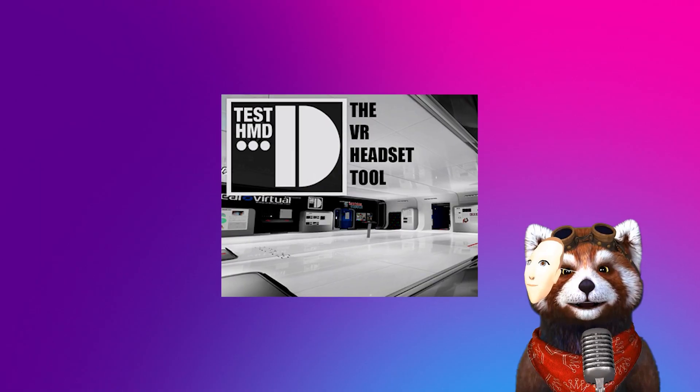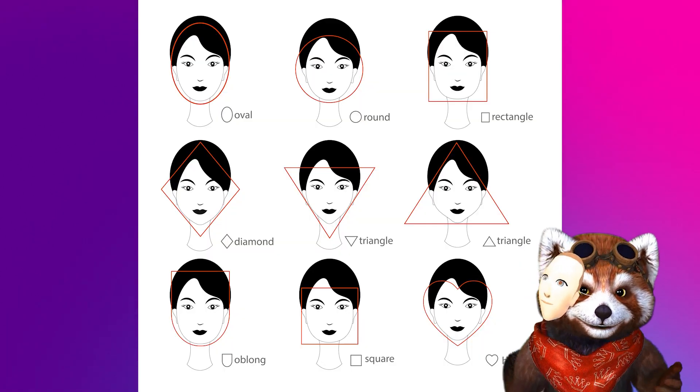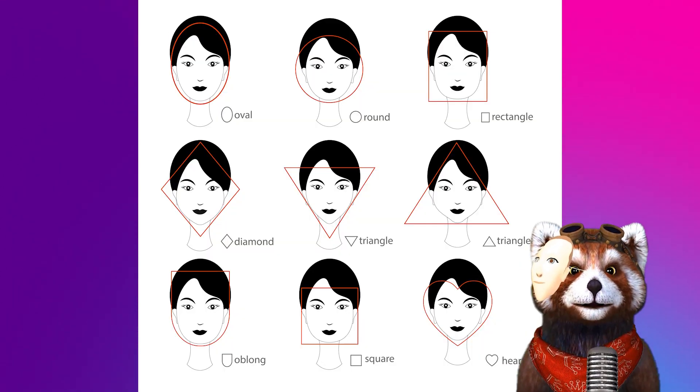I'll show you the FOV too. This is measured by the TestHMD program. The FOV differs depending on the face type, so please refer to this as a relative reference for each device.